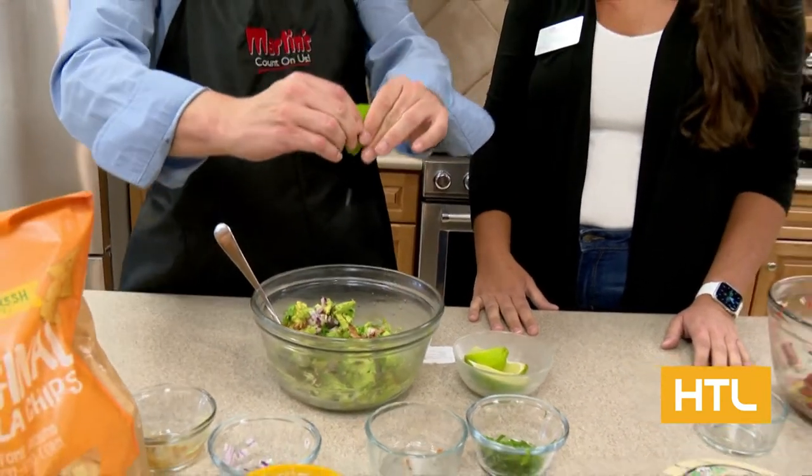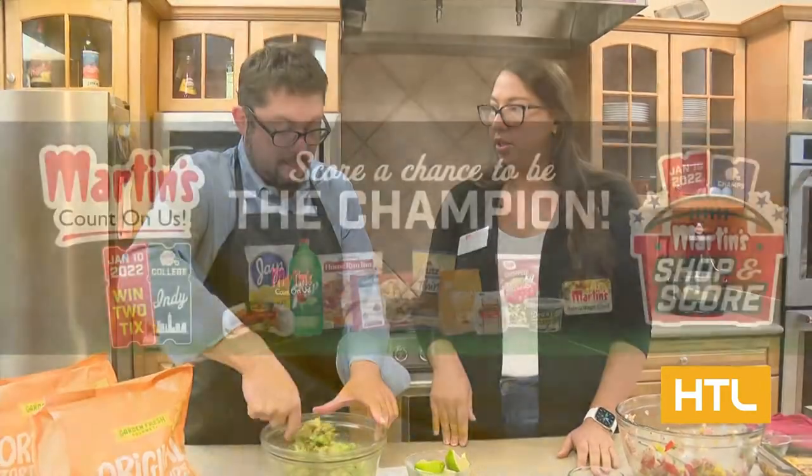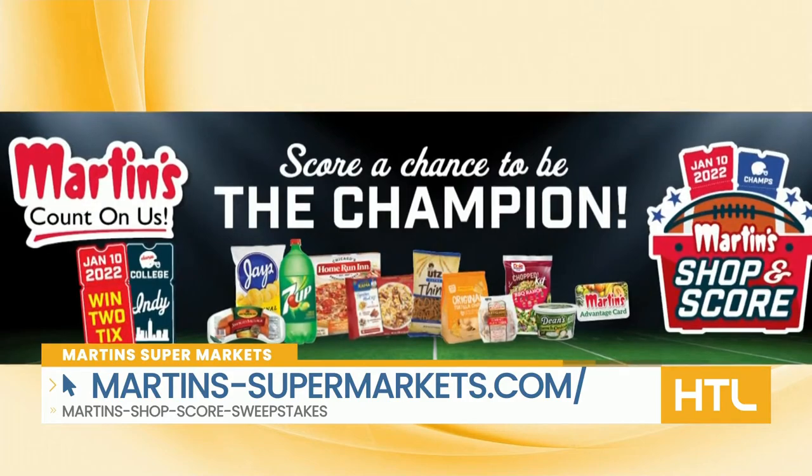Let's talk about Martin's 74th anniversary — 74 years, celebrated October 3rd through the 31st. Any of the items on sale that week — like Garden Fresh, Chips and Salsa, Eckridge, Belgilioso — when you spend $10, you get entered to win two tickets to a national football game at the Colts Stadium in Indianapolis. It's a day trip if you win, and you also win spending money and all kinds of great stuff.